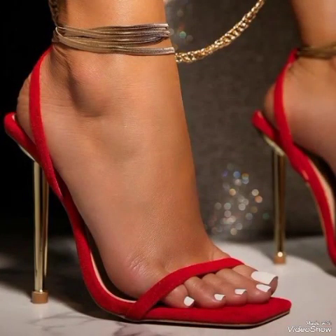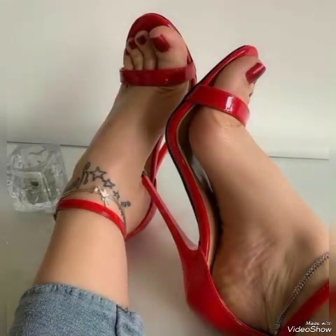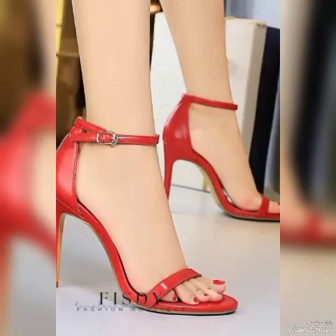All these collections of pointed toe, open toe, and strappy high heel sandals you can use to make your personality elegant and gorgeous and to look younger and beautiful. Dear friends, if you are fashion lovers and you want to know the latest beautiful high heel sandals and trend wears and beautiful shoe collections.